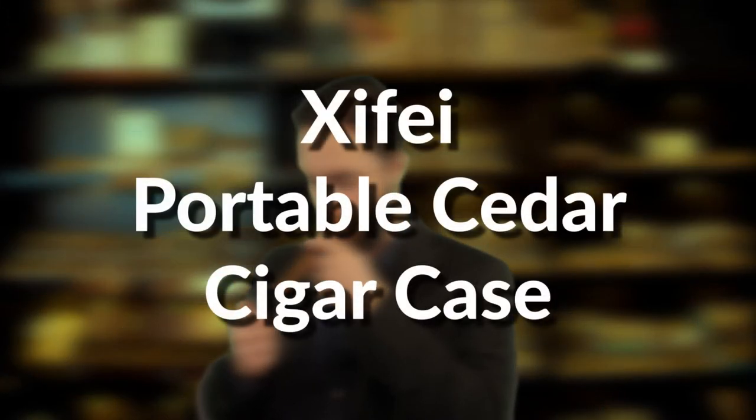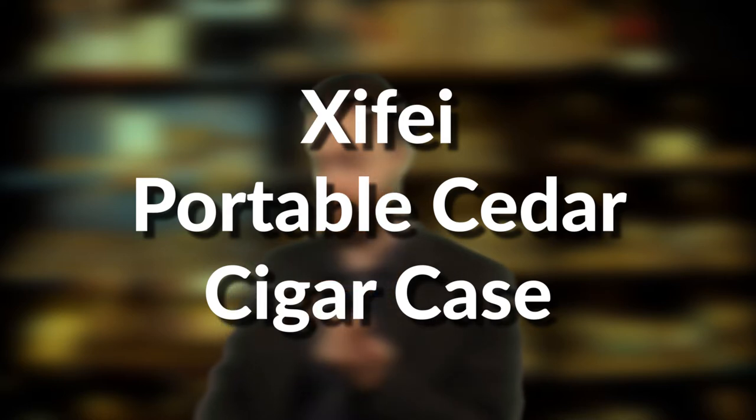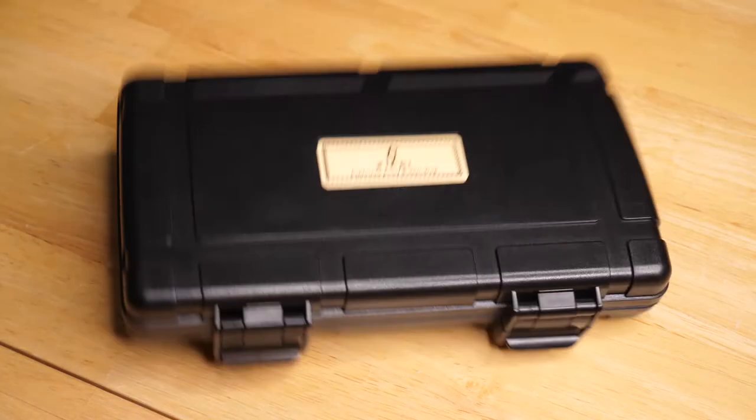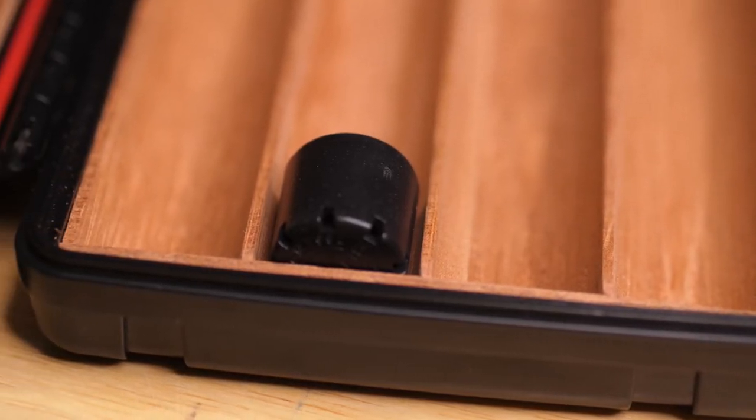Hey everyone, it's Tim. Today I'm here to talk about the Zyfei portable cigar case. It is sturdy, it looks really good, and inside it comes with an accompanying humidifier, and this is perfect.